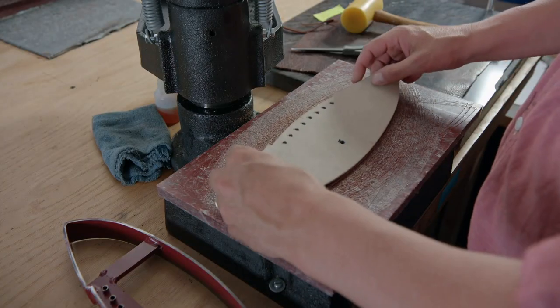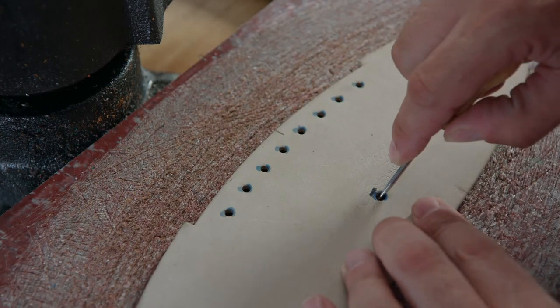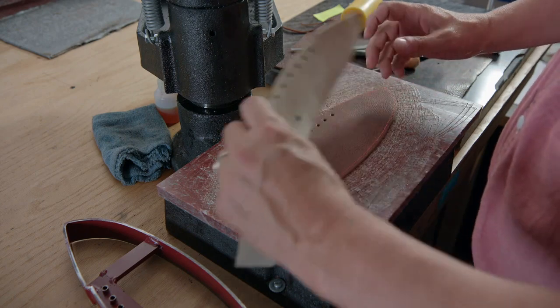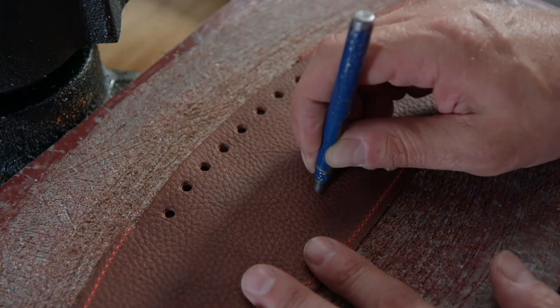Then, using a template, the point where the air valve will sit is marked. A punch is then used to create the hole for the valve.